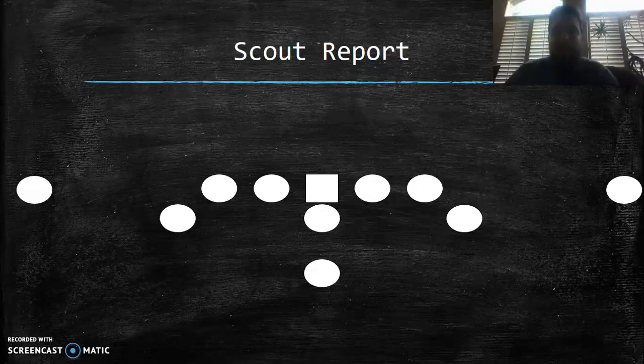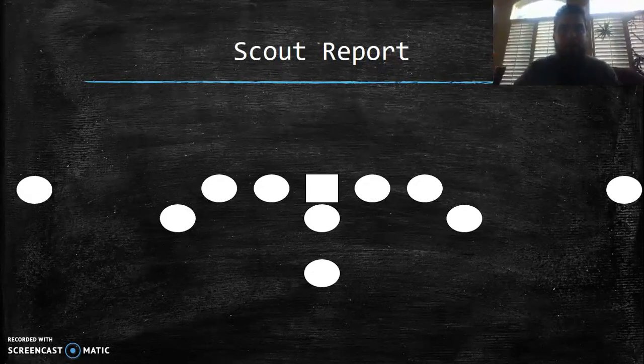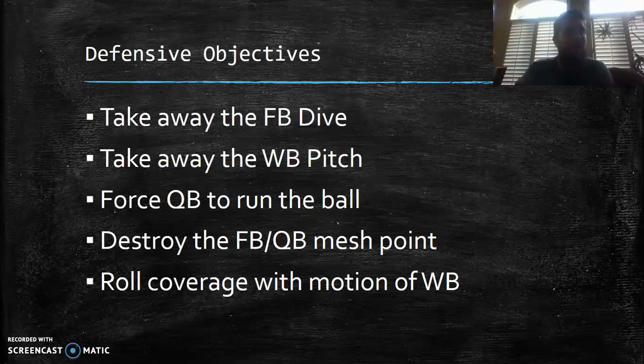Most of you may recognize this formation from Georgia Tech, Navy, or Army — other triple option teams. This is the old school flex bone. There are some newer spread triple options using shotgun-derived formations, but this is the traditional inside veer triple option offense. My objectives, especially at middle school or youth level, are to take away the fullback dive — that's what most triple option teams want to do — and to take away the wingback pitch.